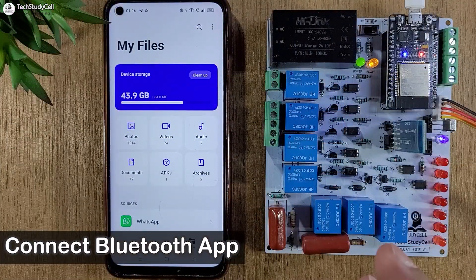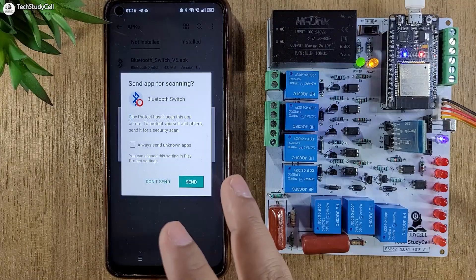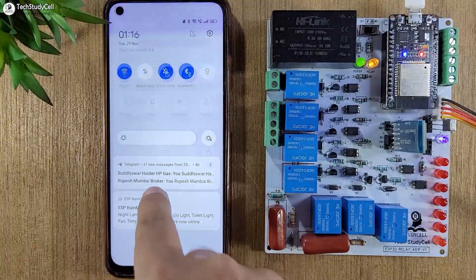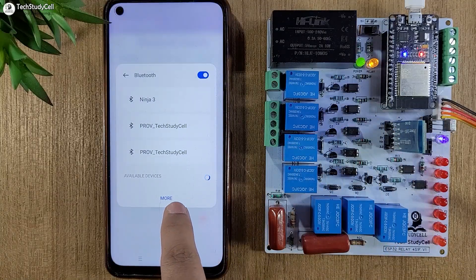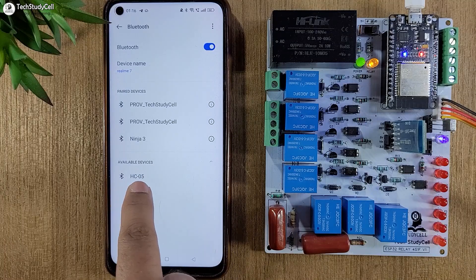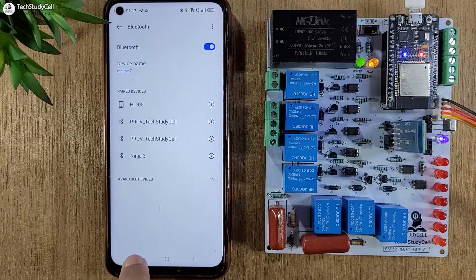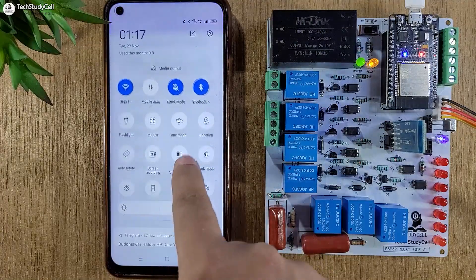Now we will quickly install the Bluetooth app. Let me go to the APK and install the app — you can also download it from the video description. This is our Bluetooth switch app. Before using it, we have to turn on Bluetooth and pair the HC-05 Bluetooth module. Under available devices, tap on HC-05 and enter the password 1234, then tap Pair. After that I have to give another permission to this app so that it can search for nearby Bluetooth devices.